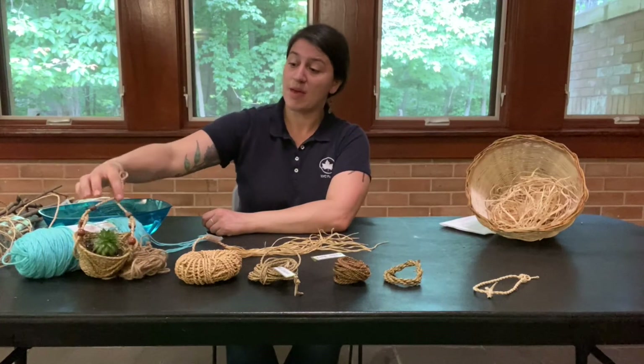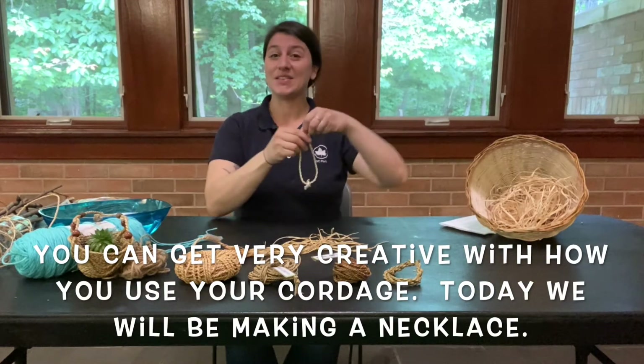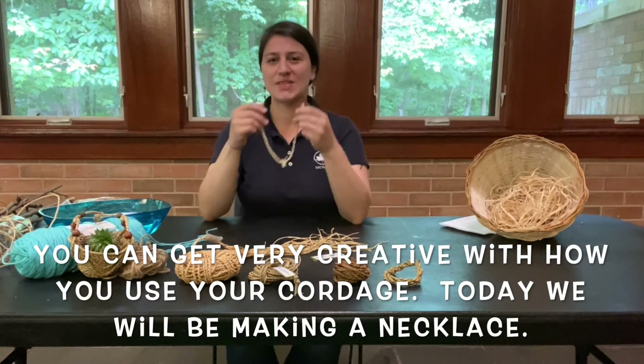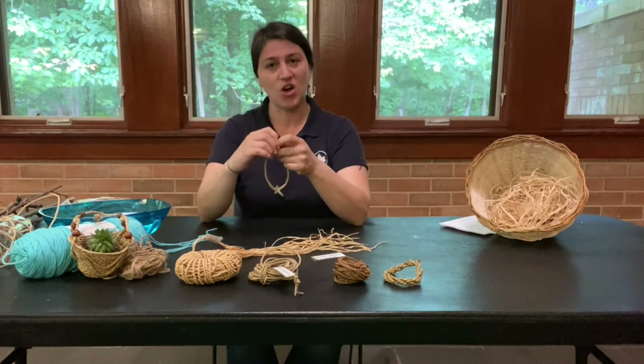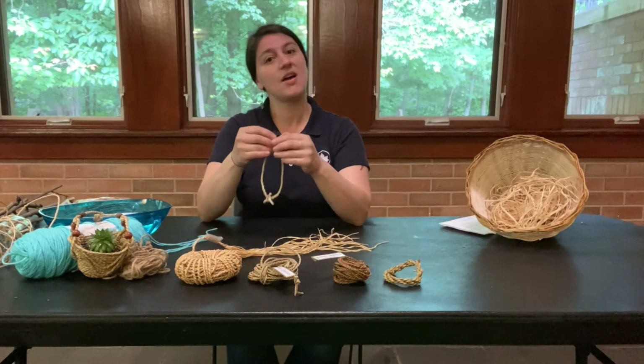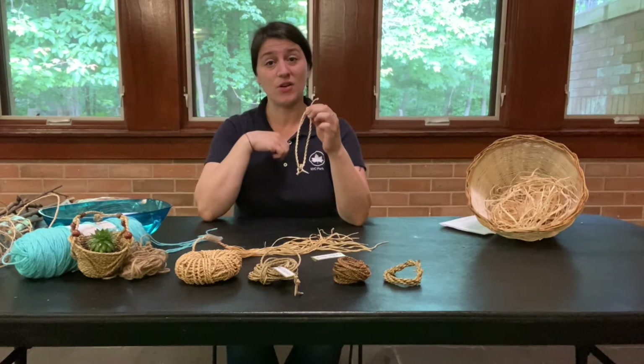What we're going to be making today is a necklace, so that you can wear it and people can say, "Hey, that's a really nice necklace, where'd you get that?" And you can give them a little lesson on what cordage is, how you can make it, and what different materials you can make it out of.